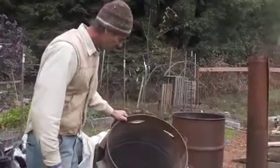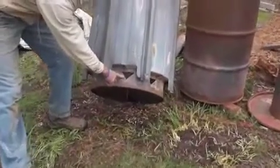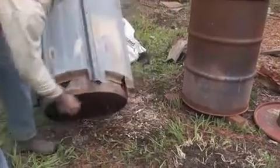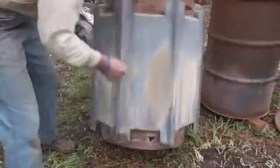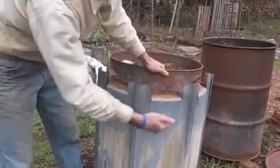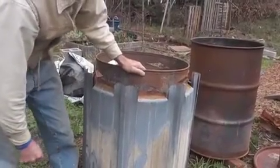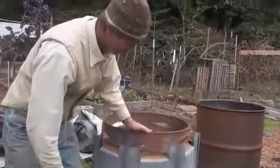I've got nine triangular holes cut all the way around the bottom — they're about two and a half to three inches on a side. And on the top, I've got five diamond-shaped holes, which let air and oxygen in to help all the gases burn off while they're going up the stack. Those are about six inches wide and two inches tall.